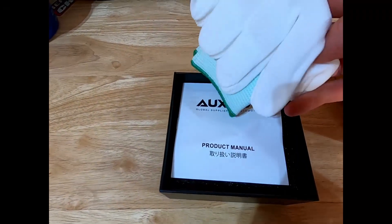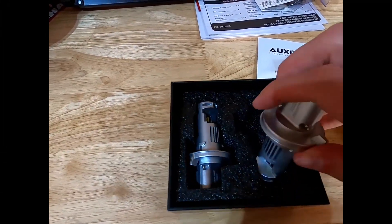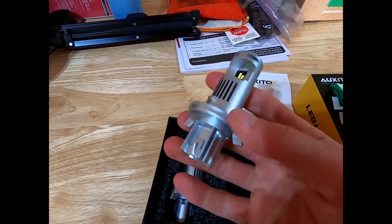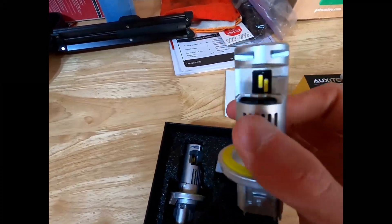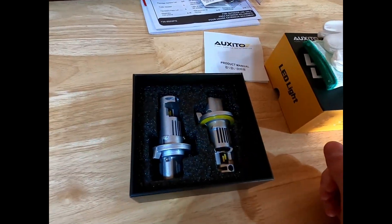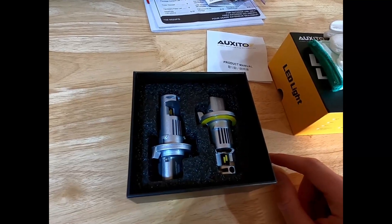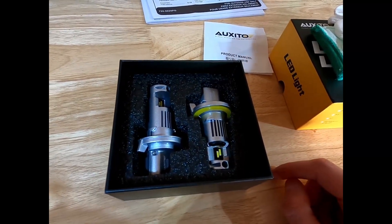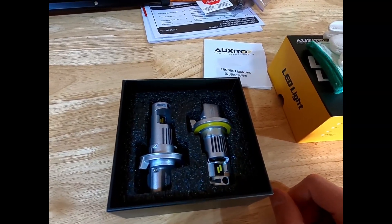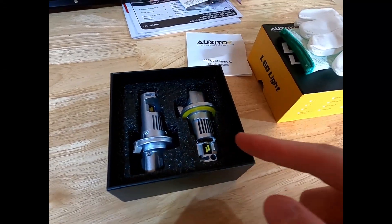Here are the new lights — they come with gloves so you don't touch the bulbs, plus a manual. Really beefy, holding up great in the Crown Vic so far. The best part of this video: if you need some headlights yourself, use the discount code in the description and you'll get 10% off. They've also got stuff for taillights, a new tire pump, and a battery jump pack — the code works for all that.